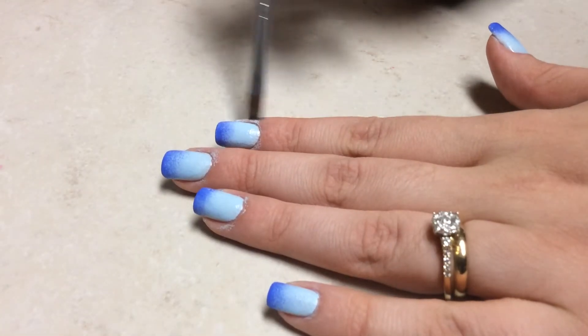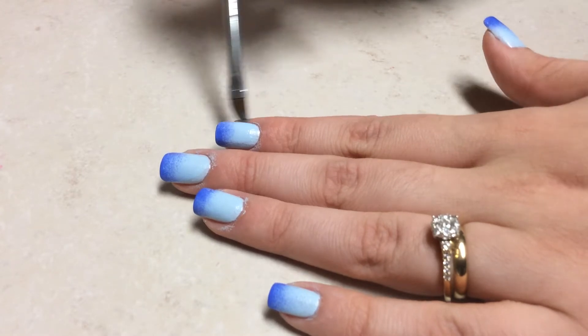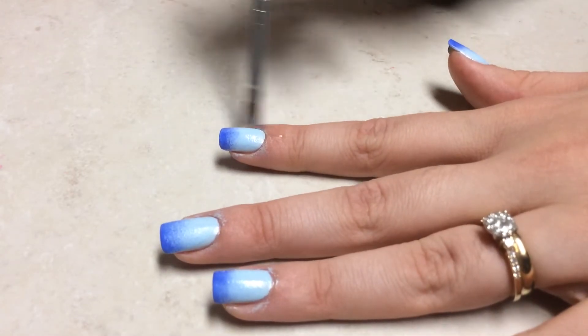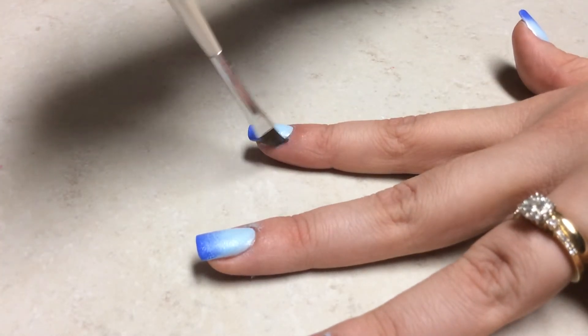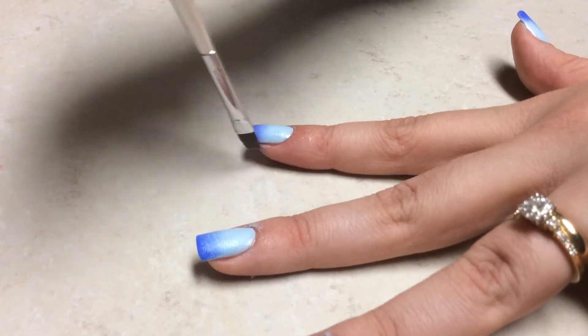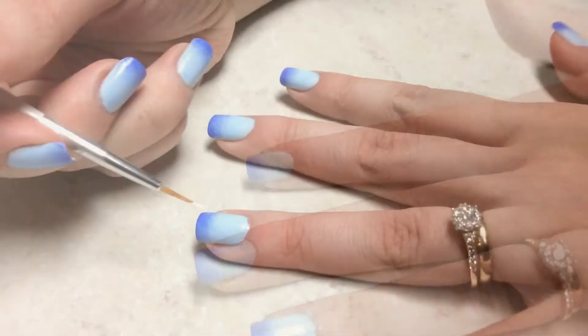And since my cuticles look super messy, I'm going to clean it up with just a brush dipped in acetone and I'm just going to brush off that excess nail polish. It's super easy like so, and I'm going to do all the nails.